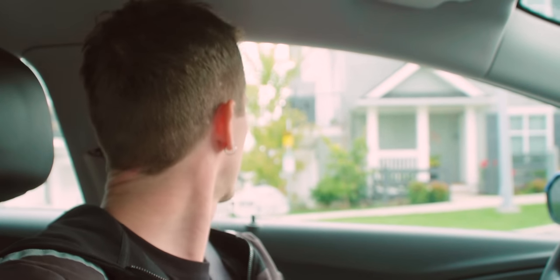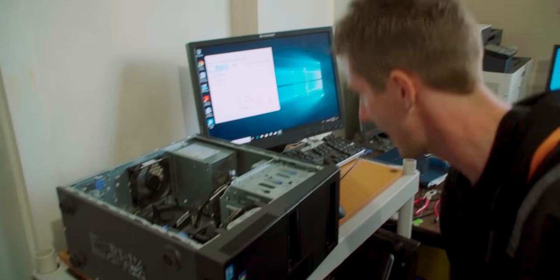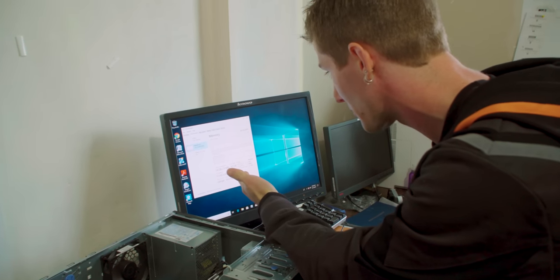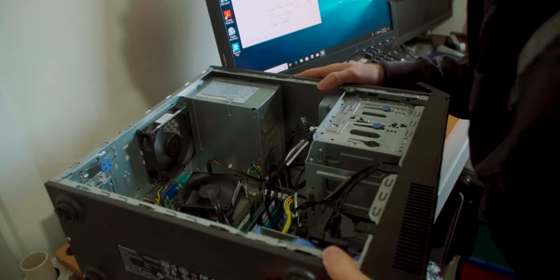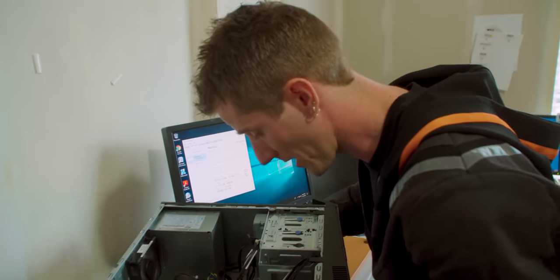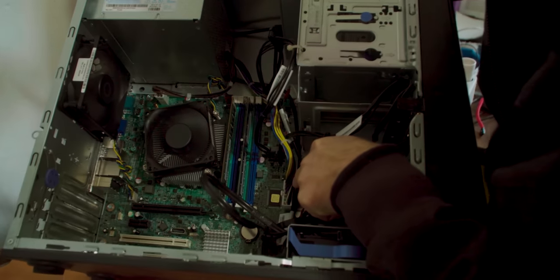We're here at the complex and I go, what's the unit number? He goes, one sec — like, what does he need to check? I think they just moved in. Here's that Lenovo machine we found for $225. We verified the specs: got a 3470, 8 gigs DDR3 RAM at 1600 megahertz. Machines are actually surprisingly clean — I was not really expecting that.